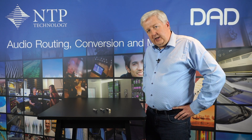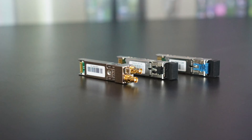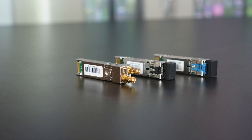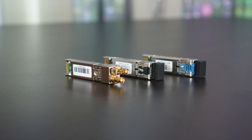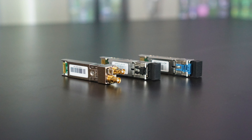We offer three different types of MADI interfaces. One is a standard 1300 nanometer multimode SFP module which is compatible with standard optical interfaces on other equipment.